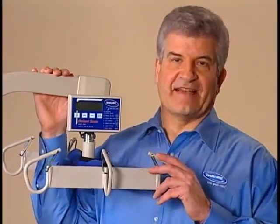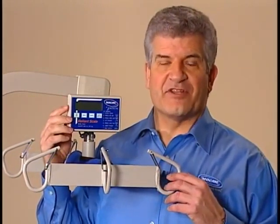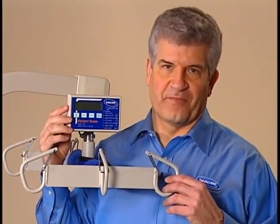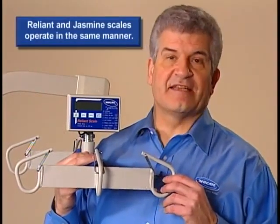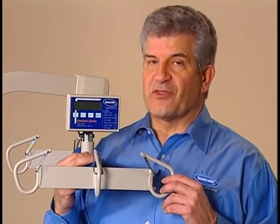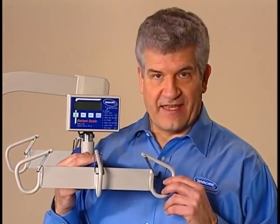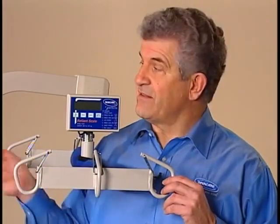You can minimize resident handling by using the optional digital scales to combine the transfer and weighing processes. The scale is mounted between the boom and the swivel bar. It can be set to display either pounds or kilograms, but keep in mind that the resident's weight must not exceed the lowest rated capacity of any component — the lift, the sling, or the scale.